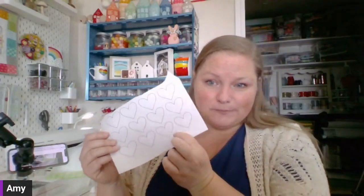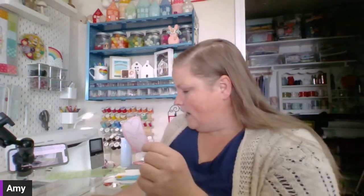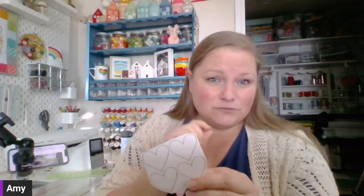Once you have your pattern pieces on the paper side of your fusible adhesive, cut out the pieces for each individual item depending on the fabric you want. Leave a little margin of adhesive around the edges when you cut — it's much easier to cut right on the line instead of right next to it, and you don't want to cut really precisely twice. The margin also ensures you get glue all the way to the edges of your appliqué pieces so it sticks nicely and you don't have to worry about edges lifting.